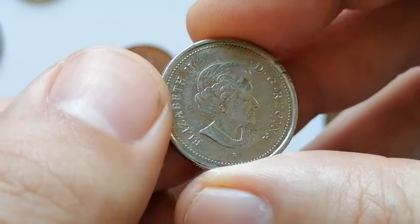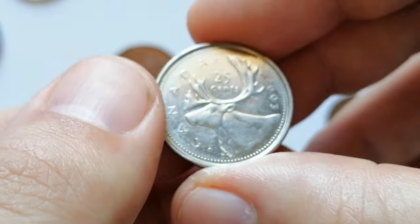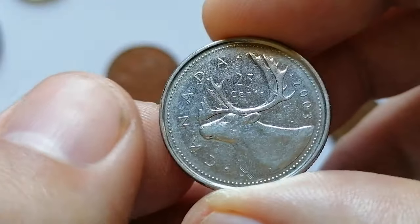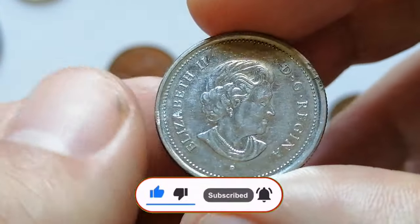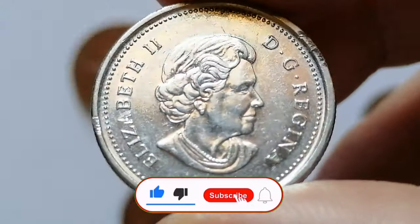Thanks for exploring these common world coins featuring Queen Elizabeth II from my collection. Each coin tells a story of history and heritage. Which one caught your eye? Comment below, subscribe for more numismatic insights, and like and share if you enjoyed the journey through these fascinating pieces of history. God willing, see you in the next episode.